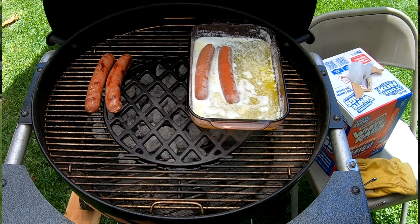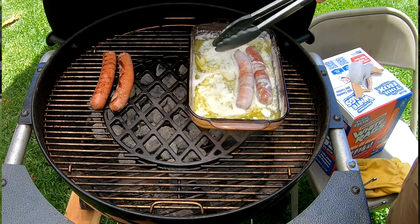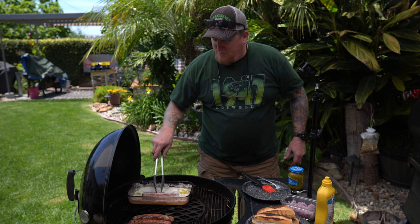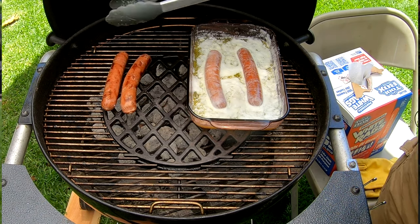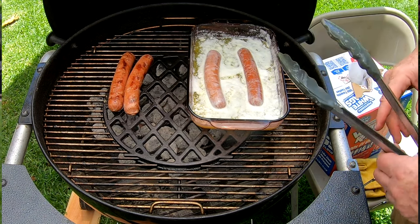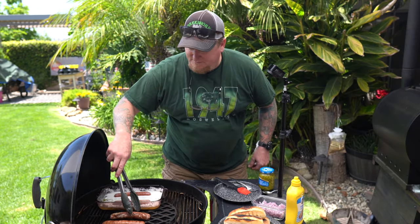These are looking really good — coming up nice and slow, that's how I want them. This butter bath is ingenious. You let those hot dogs warm up in the butter bath, let all that butter soak in, and then when they're ready for a little char you just pull them off to the side. Look at that beautiful color — oh my god, this is wonderful. I'm just gonna cover this up for a minute.